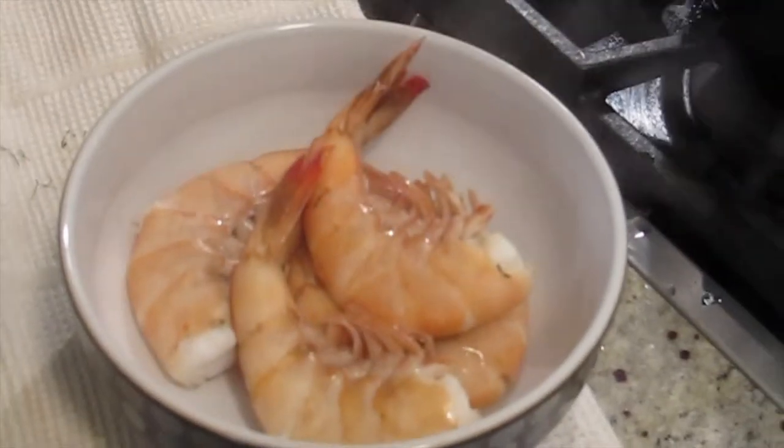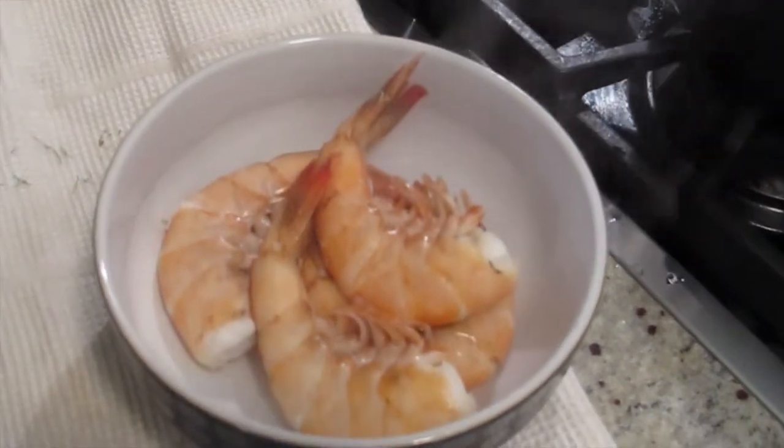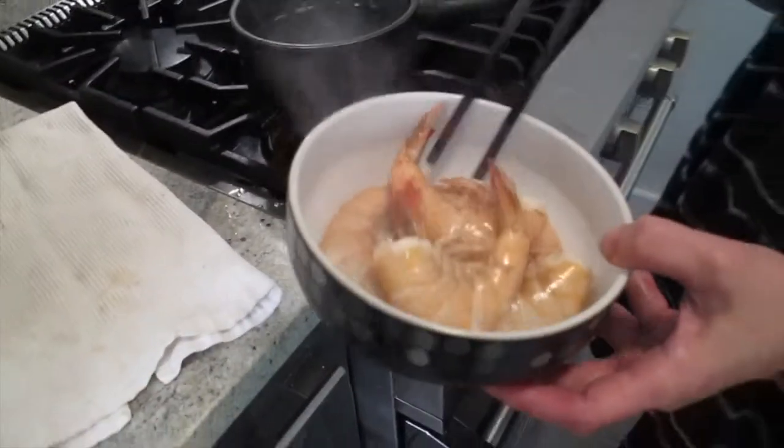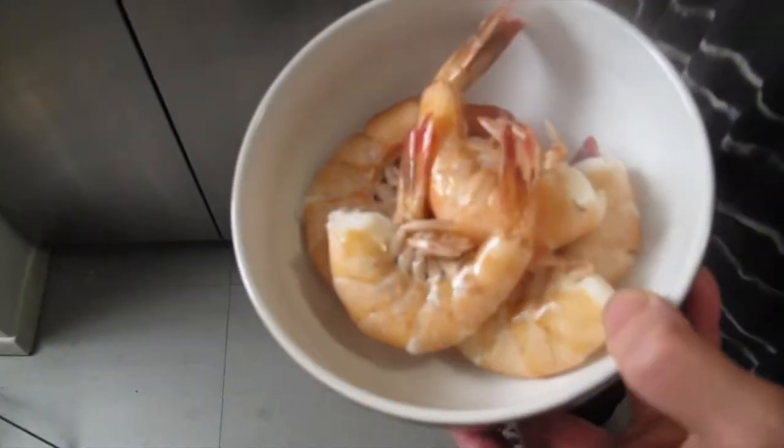Some people will say, oh, put it in ice water. I don't think so, because ice water will wash off the flavor. I'm going to put it in the refrigerator fast. For how long? Well, until it cools down, because it's really hot right now.